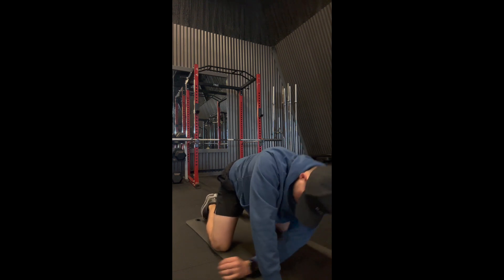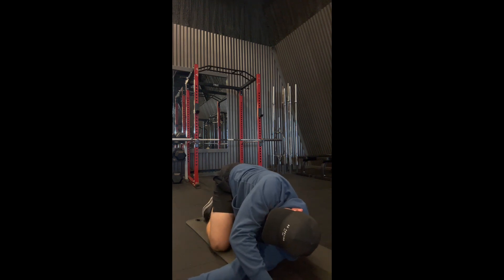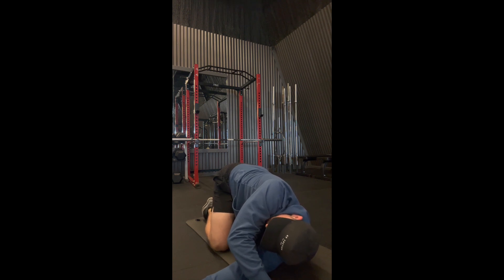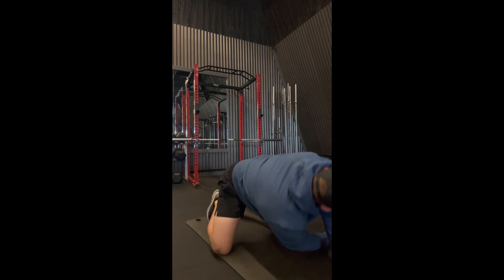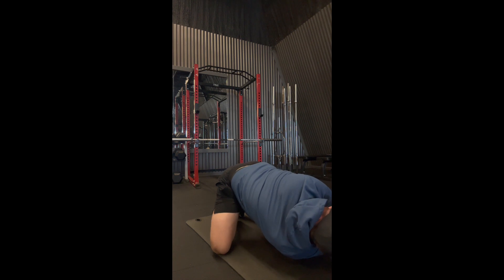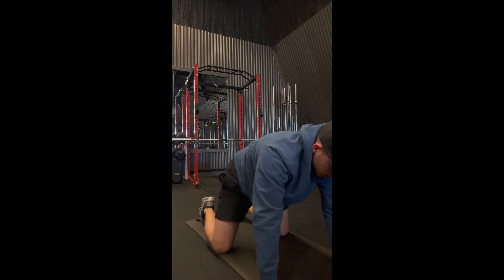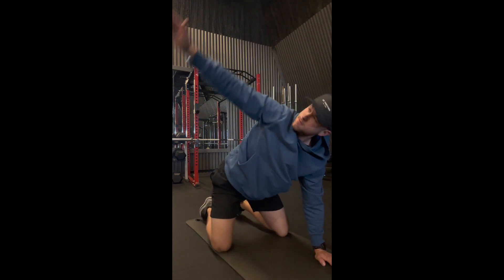From there we're threading the needle — dropping that shoulder down and planting it into the ground. A progression here: drive that stretch, hold it for two seconds, then rotate to the other side. Today I was just slow and controlled, holding it. This is more of a static stretch where you're holding that position. I like doing this stretch — all these stretches are kind of personalized but I like to hit the full body.